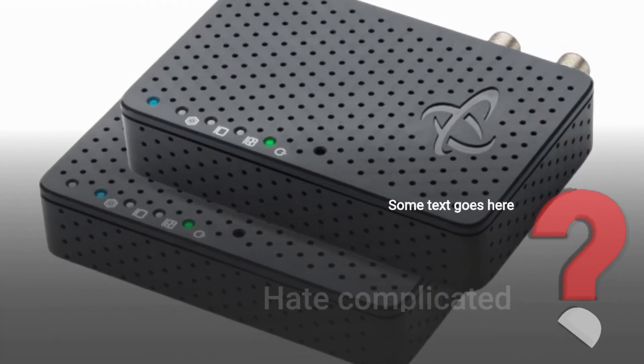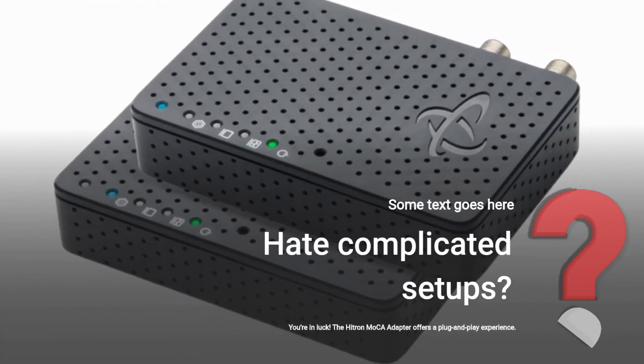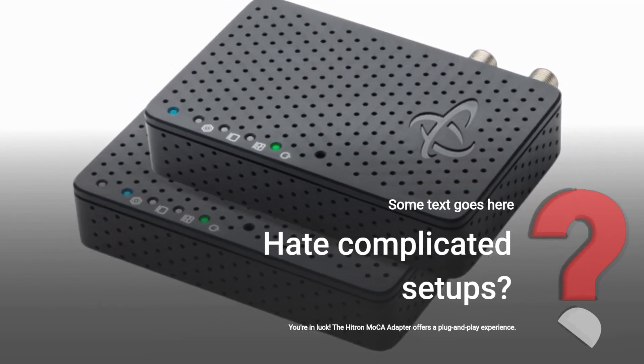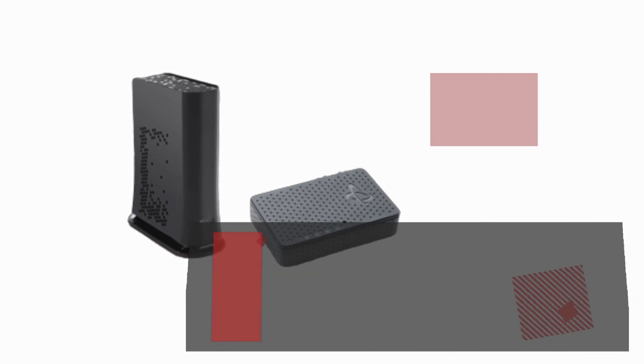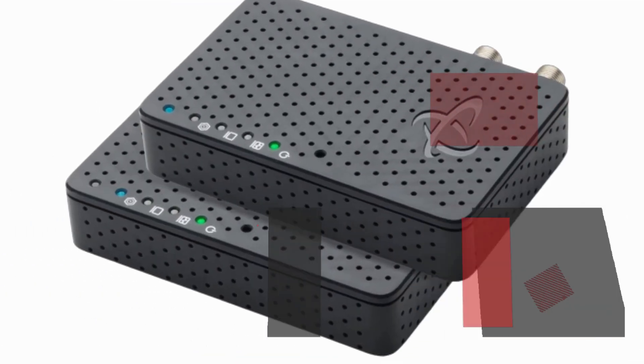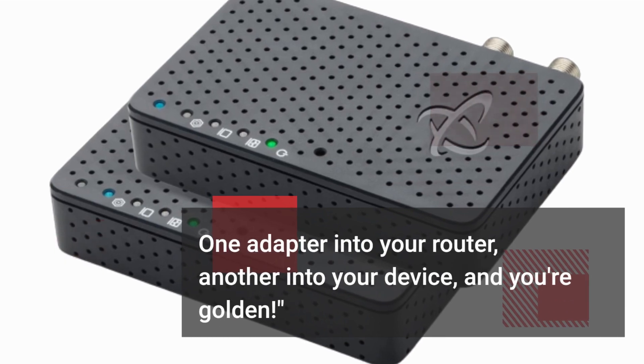Hate complicated setups? You're in luck! The Hytron Mocha Adapter offers a plug-and-play experience. No software, no configurations, just plug it in! One adapter into your router, another into your device, and you're golden!